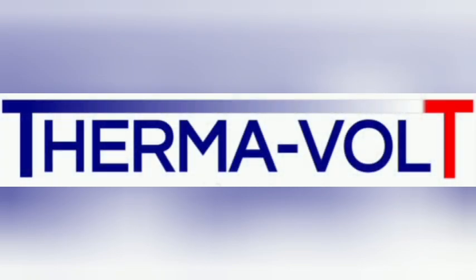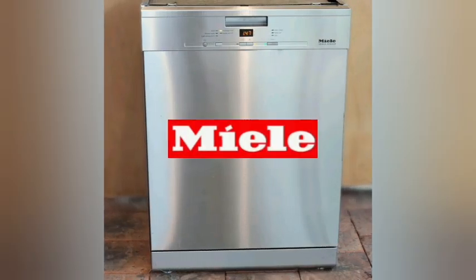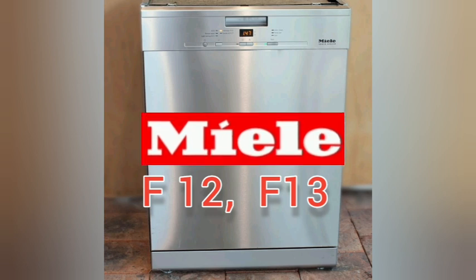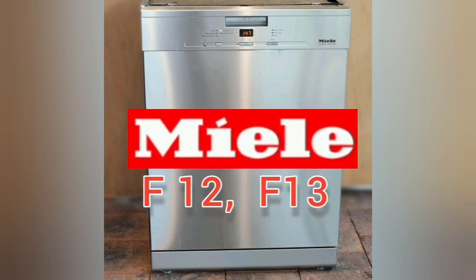Hello everyone and welcome to my channel. Today I have a Miele dishwasher that doesn't fill with water. The fault register shows F12 and F13 error codes, which are both related to the water inlet.